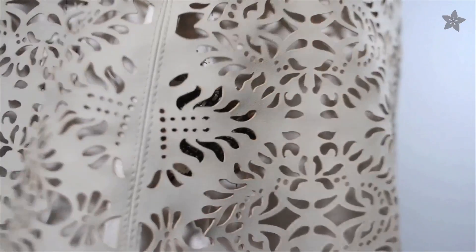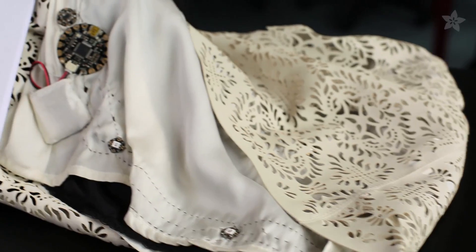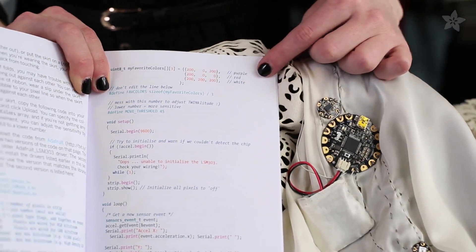Then you'll be ready to level up to the sparkle skirt, adorned with sewable pixels that light up when you dance. You'll learn to use the Flora accelerometer to sense motion, and write code to decide when to sparkle and with what colors.